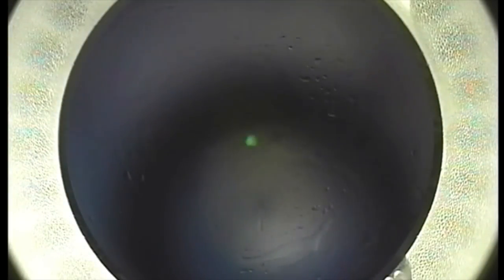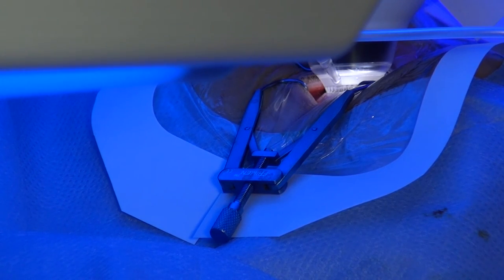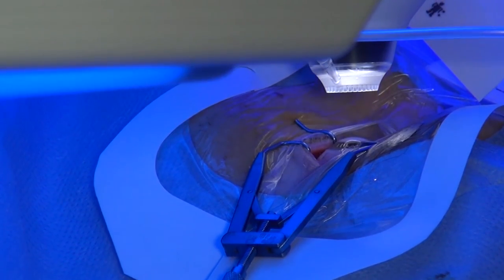At the end of the laser treatment, the suction will be ended automatically and you will see the eye moving away from the contact glass. After the laser cut, the patient supporting system is brought to the VisiMax surgical microscope, again using the joystick.